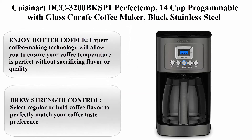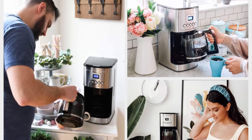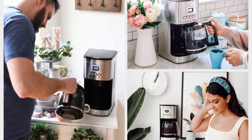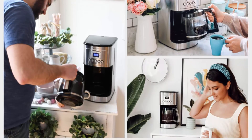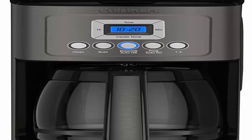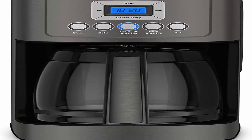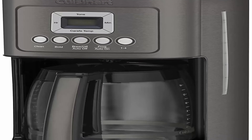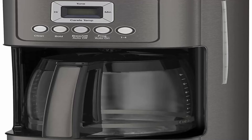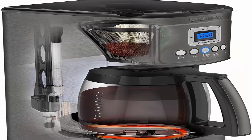Top 7: Cuisinart DCC-3200BKSP1 PerfecTemp 14-Cup Programmable with Glass Carafe, Black Stainless Steel. Expert coffee making technology ensures your coffee temperature is perfect without sacrificing flavor or quality. Brew strength control lets you select regular or bold. Fully automatic with 24-hour programmability and 1 to 4-cup settings, plus auto-off functionality 0 to 4 hours.